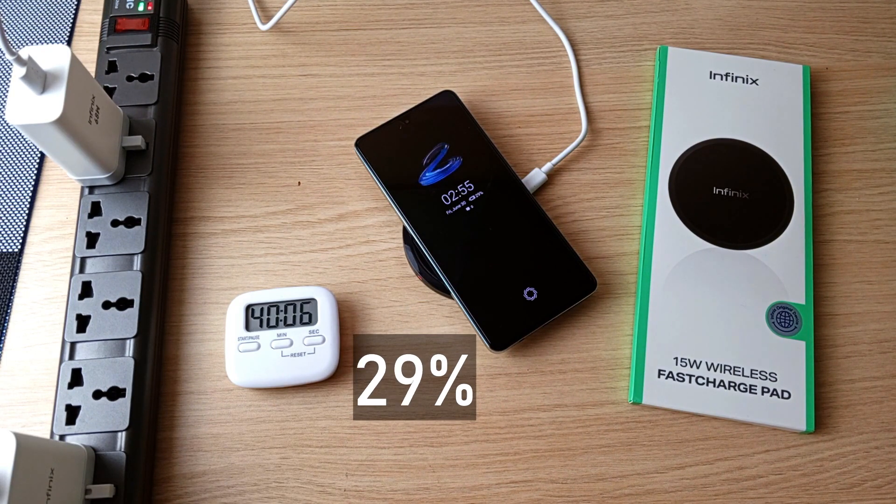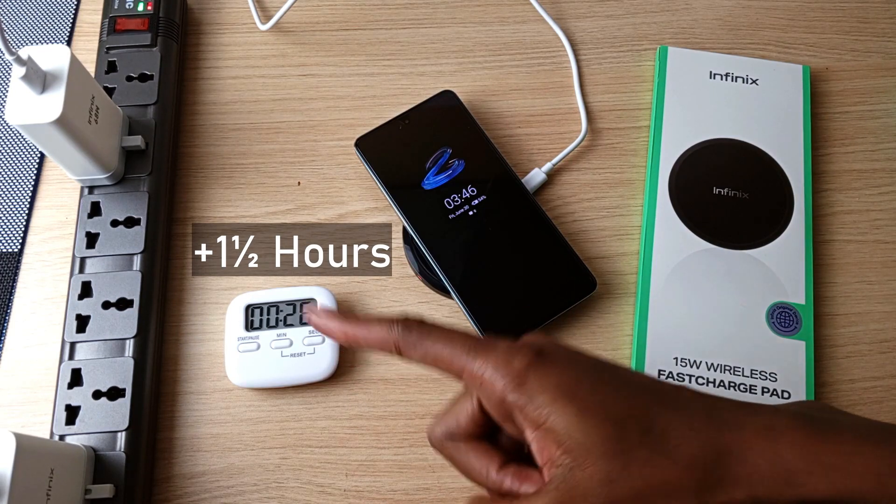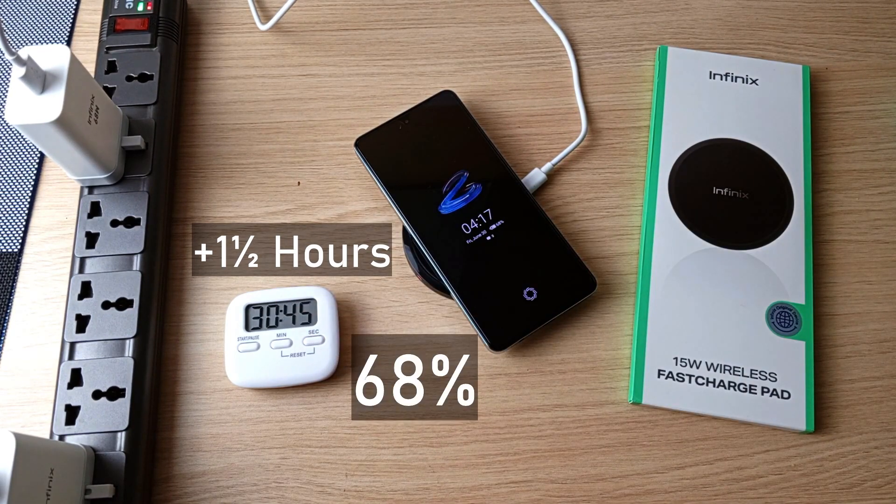29% after 40 minutes, 34% after 51 minutes, 39% after 1 hour, 54% after 1 and a half hours. The timer was reset at that point as it only counts up to 99 minutes, then 68% after 2 hours.